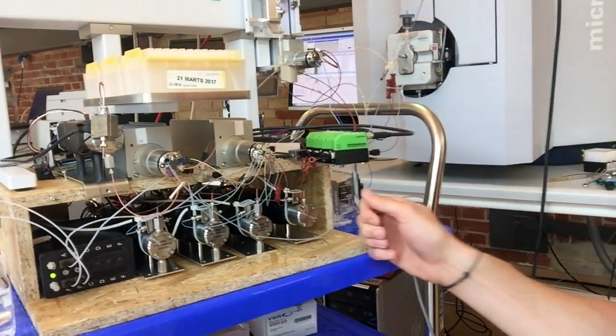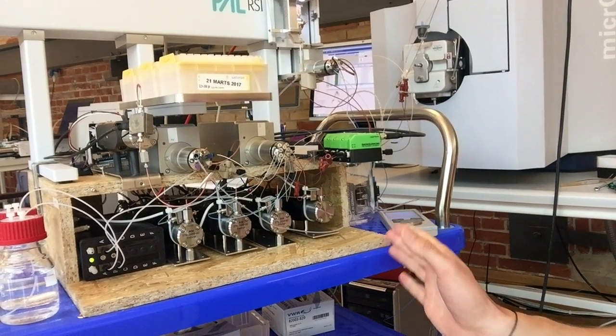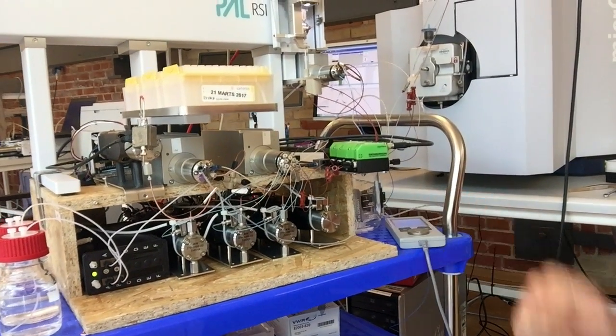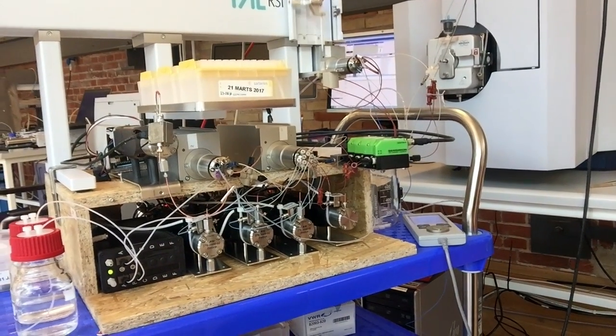The idea is that we want each pump to be in a pump module. So if anything happens to a channel, we can basically just pull out the entire pump module and exchange it with a new one, and then we are good to go again.